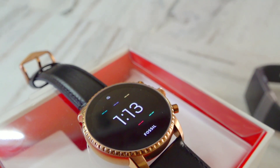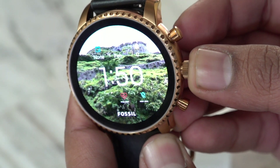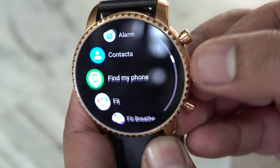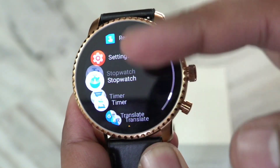Besides the touchscreen, there is a main crown switch that lets you scroll the menu, which is a very useful feature if you don't want to use touch. With other smartwatches like Fitbit, if you don't want to use touch you have to come directly to the screen. Comparing the display quality with other smartwatches, I get the highest quality display here.